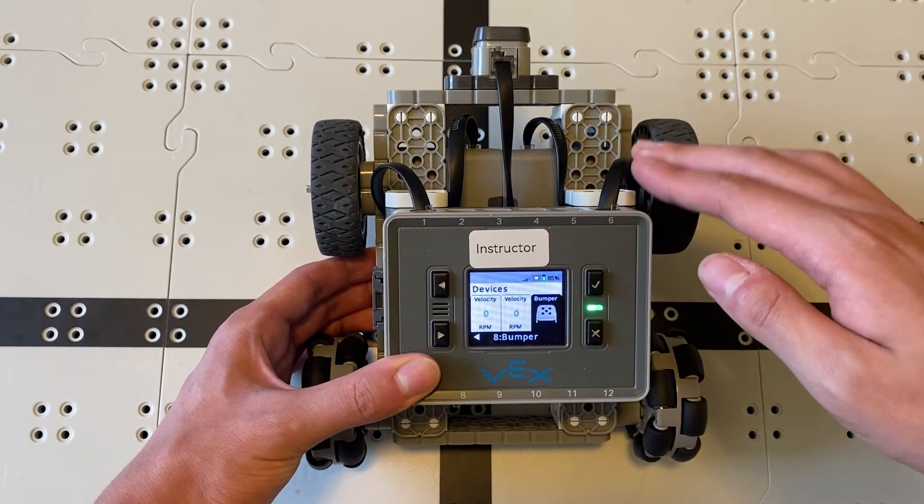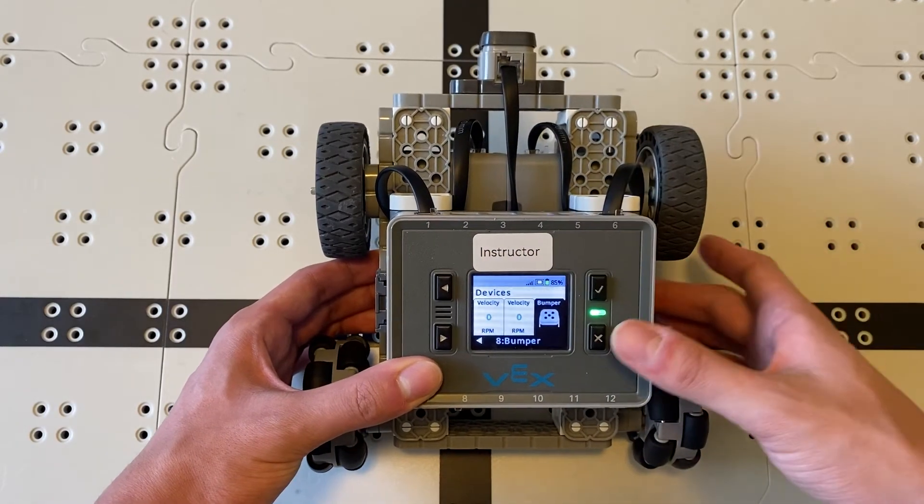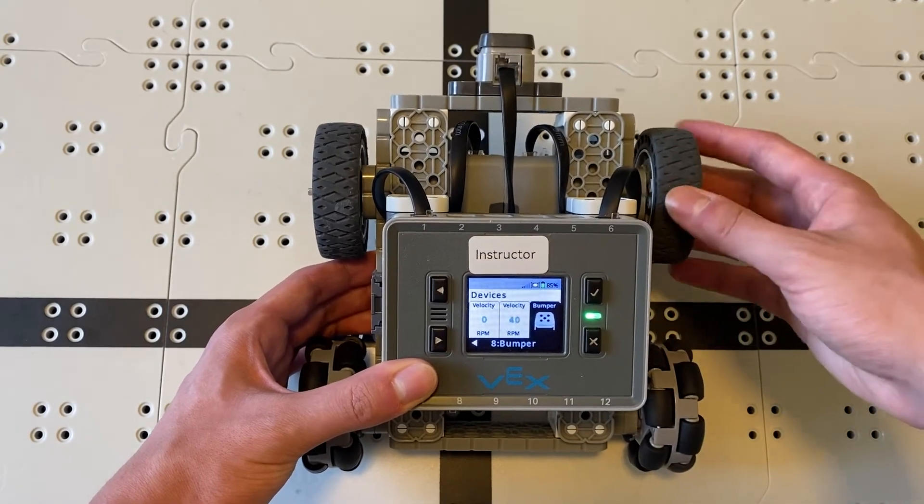If I push in the bumper sensor, we get this helpful indicator showing that it's been pressed, and we can even turn the motors and see that the velocity changes. This devices menu is super handy if any motors or sensors aren't behaving like you expect — just hop in and see what's going on. Common issues are wires not plugged in all the way, something in the wrong port, or occasionally a faulty motor or sensor.